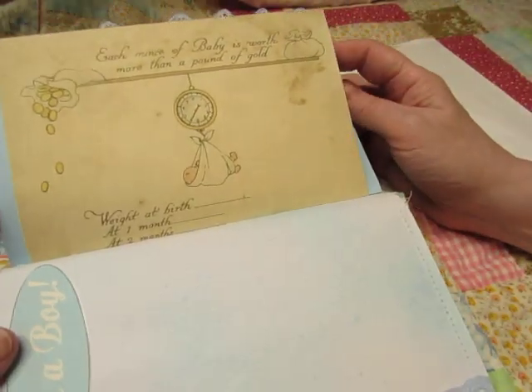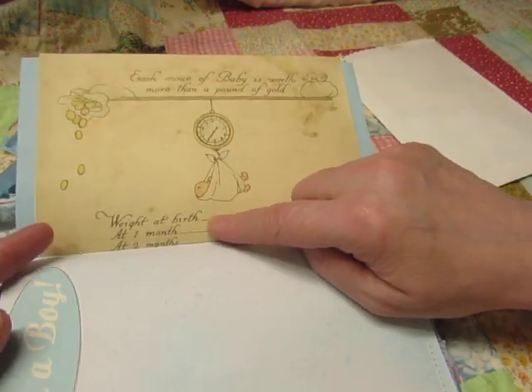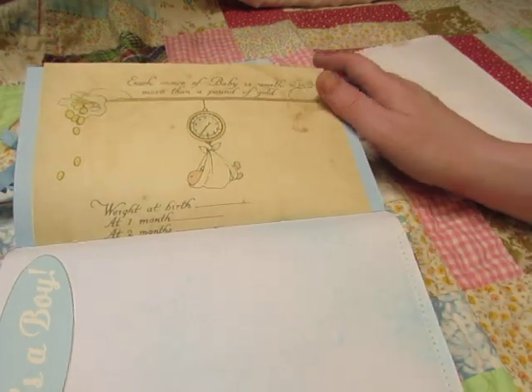Here's one of the printable pages. 'Each ounce of baby is worth more than a pound of gold,' and it has room to write his weight each month. And the rest of it's continued on the other side.